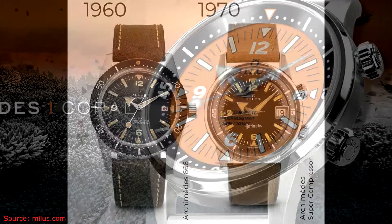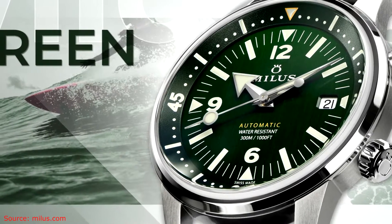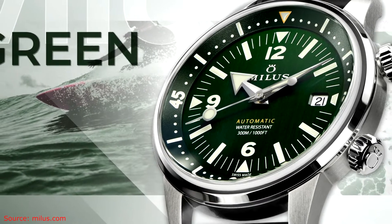In a nutshell, the Archimedes is a successor to Milos' older super compressor watch, which they had in the 1970s. And actually, even predating that, they had a model called the 666, which was sort of reminiscent as well. Milos as a Swiss brand has been around, in name at least, for over 100 years at this point.